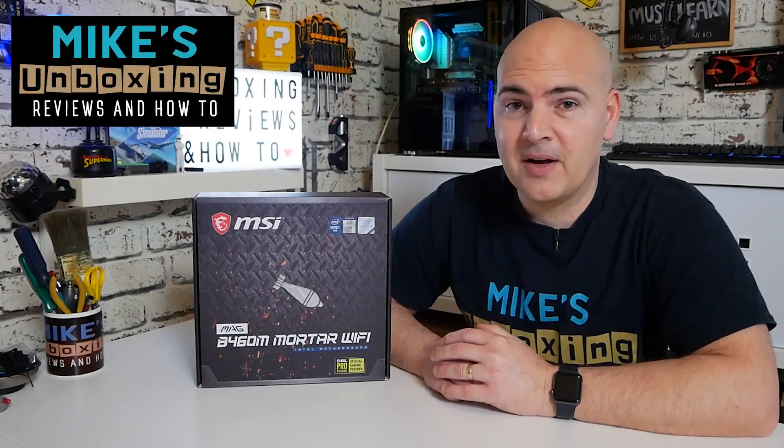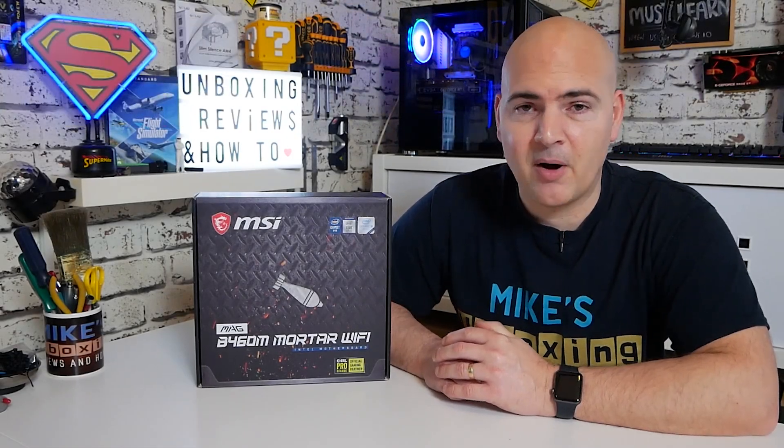Hi, this is Mike from Mike's Unboxing Reviews and How-To, and on today's video we're going to show you how to do a BIOS update on the MSI B460M Mortar Wi-Fi.